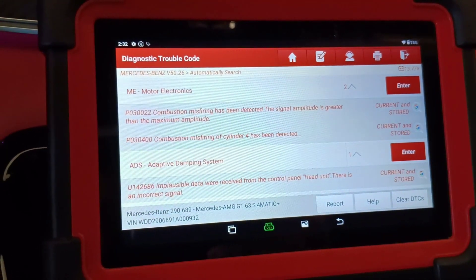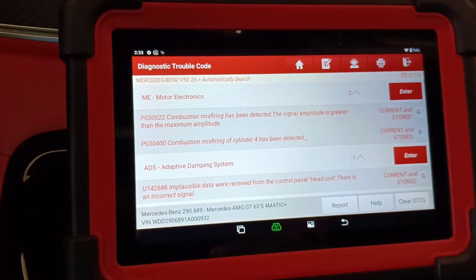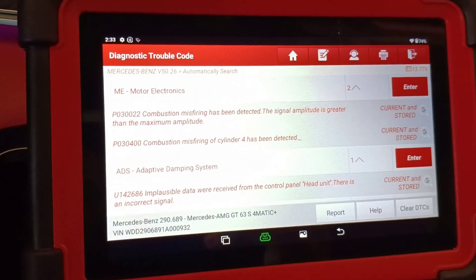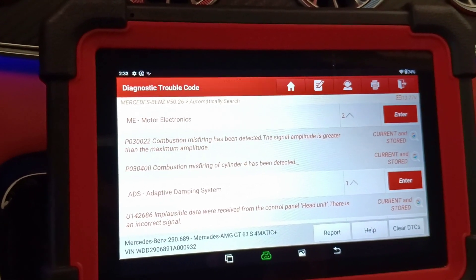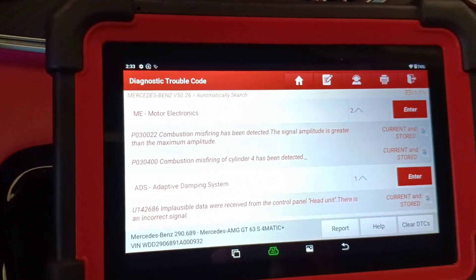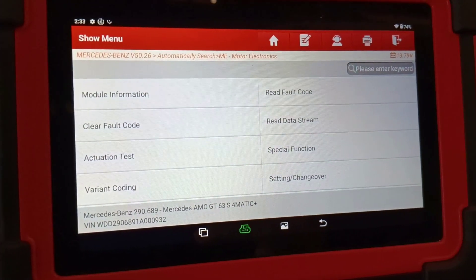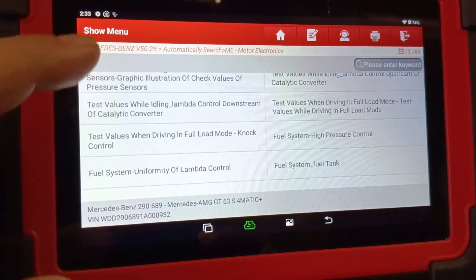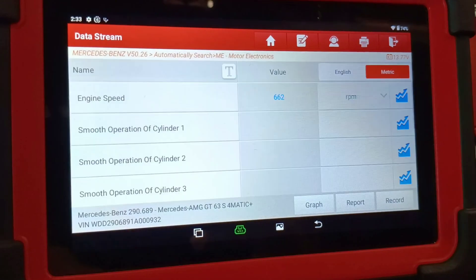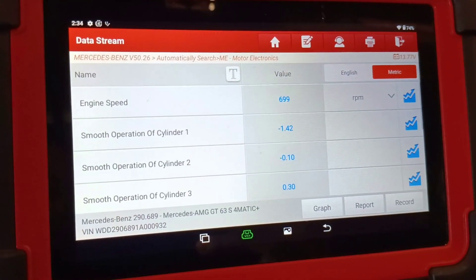Don't tell the customer it will cost 20 euro and then realize you have much more to check. When you have a misfire fault, the first thing I will do is not go and replace the spark plug. If the diagnostic tells you there's misfiring, it doesn't mean the spark plug or coil is bad. You should go into live data and check how the engine is running. You should check the injectors first of all, because when you have misfiring it can also be an injector problem, not always spark plugs.